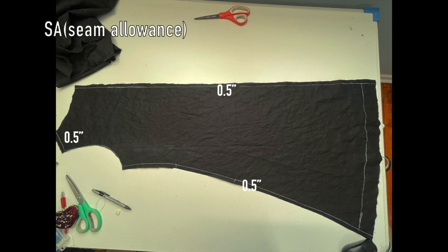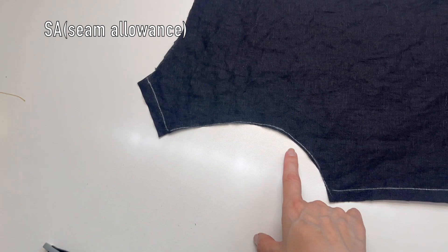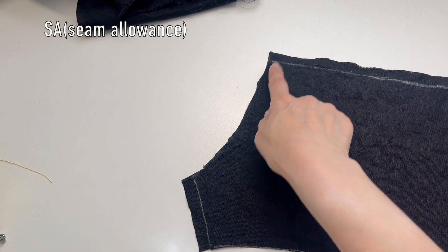For the seam allowance, leave about half an inch for the shoulders and sides, and one to one and a half inches for the hem. You don't need to leave extra for the neckline or armholes, because we will finish those with bias tape later.